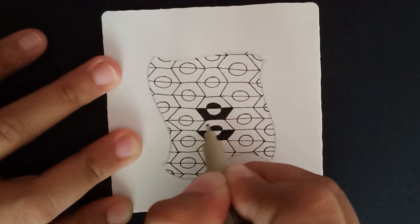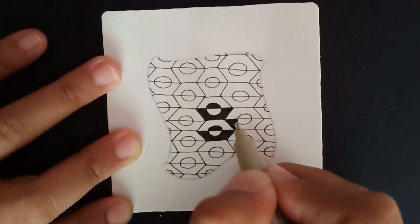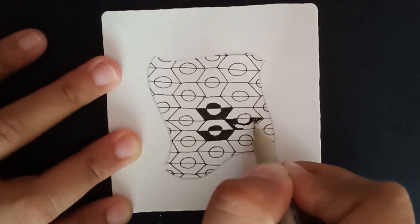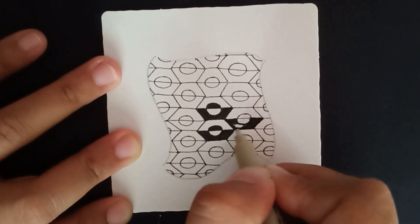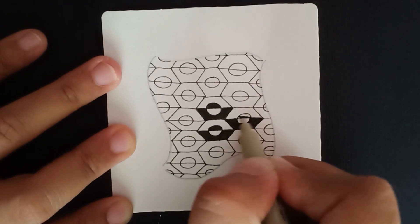For example, if this hexagon is white then the next one is going to be black. This way you're going to color the whole set of hexagons and orbs. Just take your time and slowly do that — I'll continue at my own pace and meet you back in a bit.